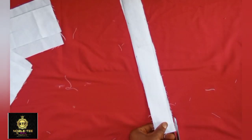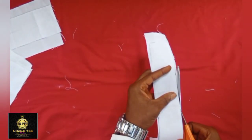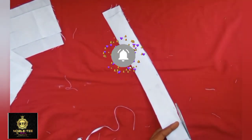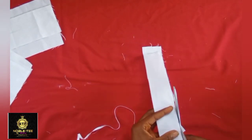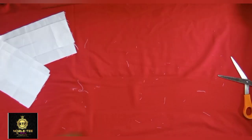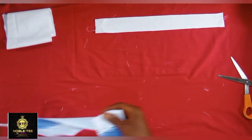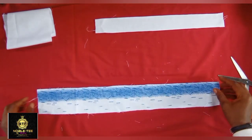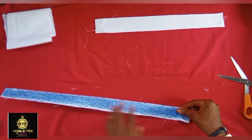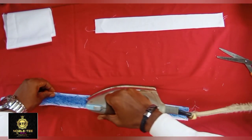If you are a new member or just tuning into this channel, make sure you click the subscribe button and turn on the notification bell so you'll be notified whenever I drop an amazing video. Now, these other materials I'll be using later — this is the material I'm using for the shape by the side of the placket. I've cut it and I'm using the side that has the pattern.